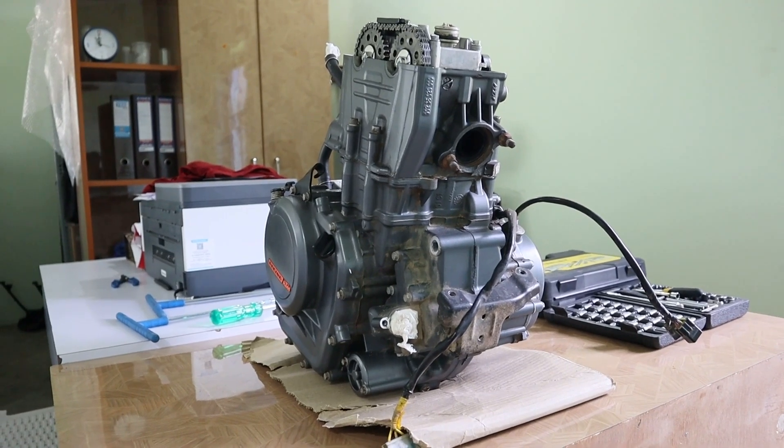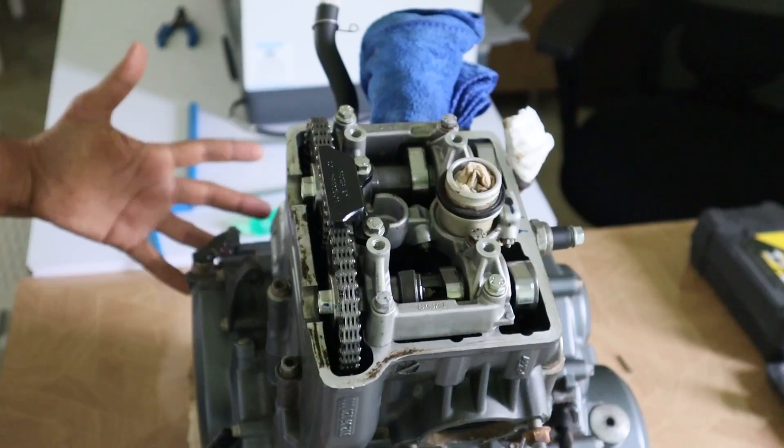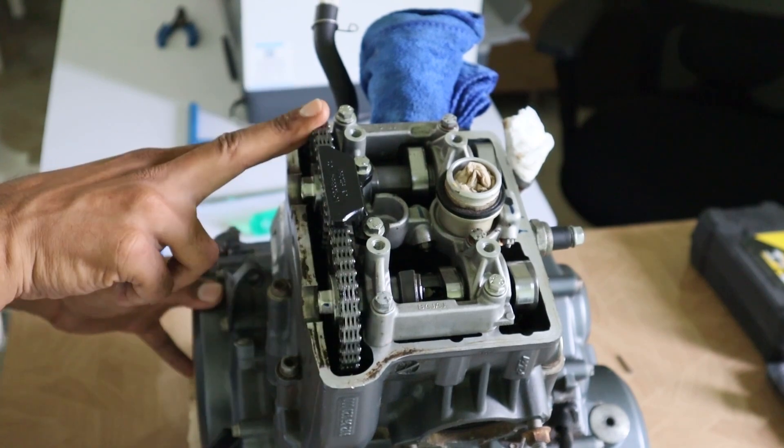Welcome back to InSpec Motorcycles. Here is the engine of a KTM 390 Duke. In this video we will remove the camshafts of this engine.